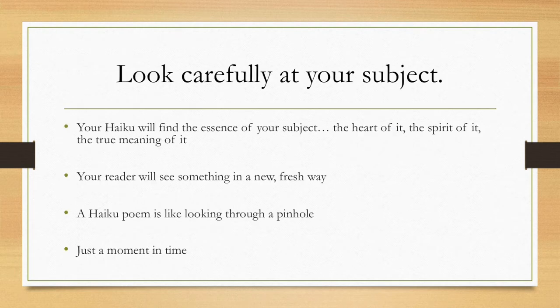When you're writing your haiku, think about the essence of your subject — the very heart, the spirit of it, the true meaning of that subject. Your reader will see something new and in a fresh way by reading your haiku. I like to think of a haiku poem like you're looking through a pinhole — you can't see everything, but you can see everything through that pinhole. That's a haiku. It's just one moment in time.